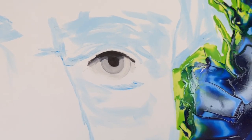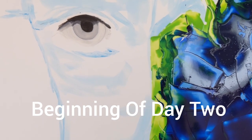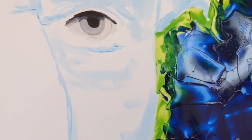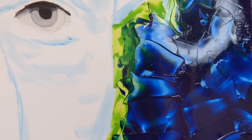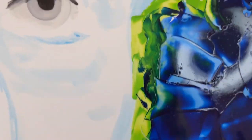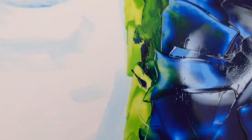Hello again. Here we are, beginning of day two. I wanted to show you just how shiny this background is. I've got a circular light here, and that might help you see just how bright and shiny this beautiful color is on the background.